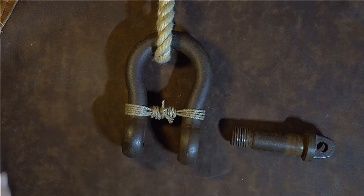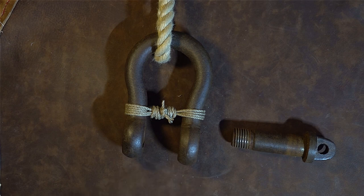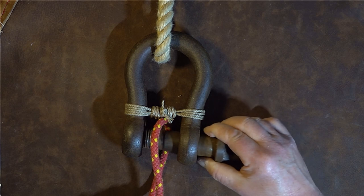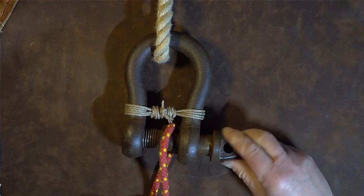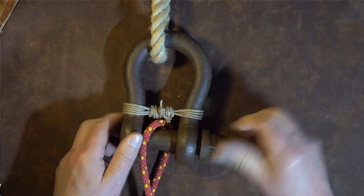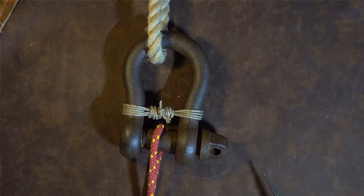As you can see, with the shackle undone I can now put another strap or rope on for lifting, do it up, and the shackle is safe and won't fall off because of the mousing we've put on.